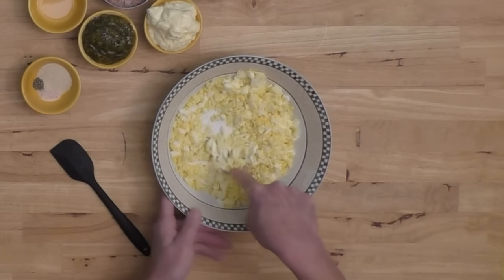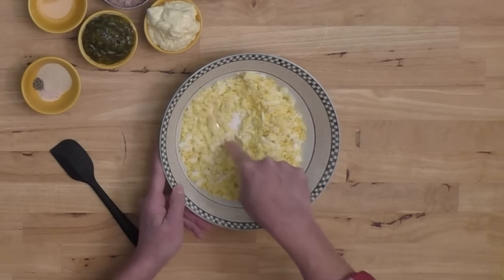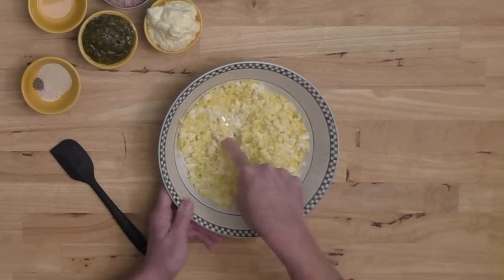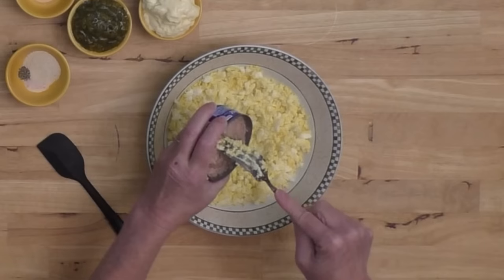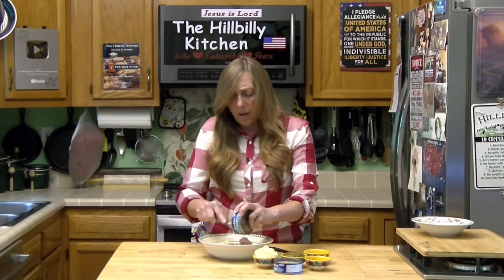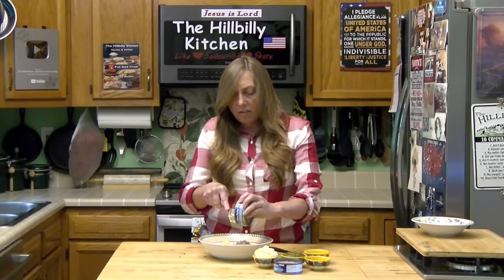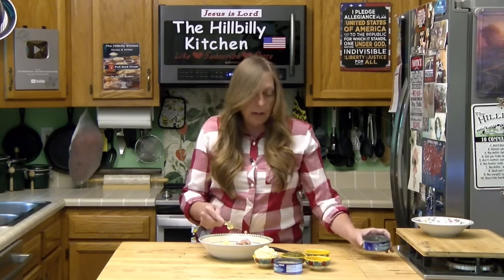That's just about mashed up enough — you can get them as fine as you want or leave bigger chunks of egg if you prefer. Once you get the egg in there, you do want to drain your tuna. If you don't drain it, it will be way too runny, but I don't squeeze it out super dry. Especially if you add that lemon juice, it'll make it a little runnier if you don't drain your tuna.